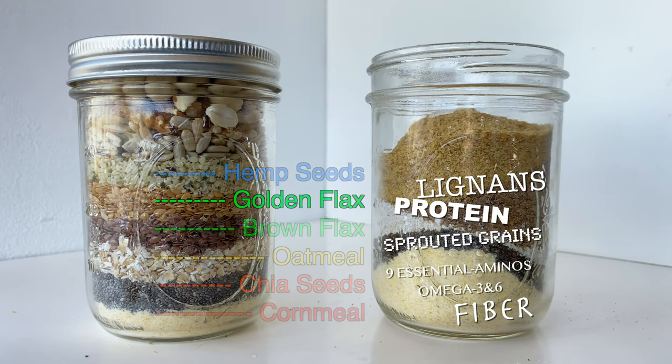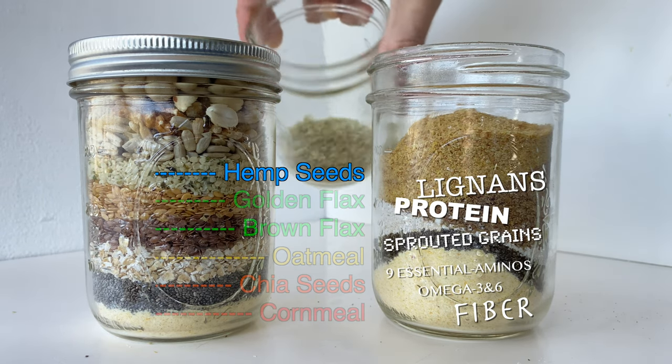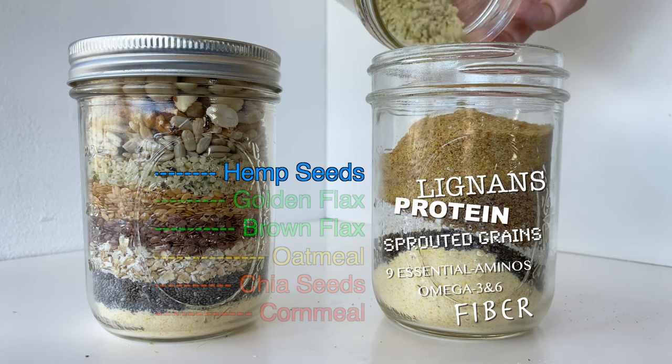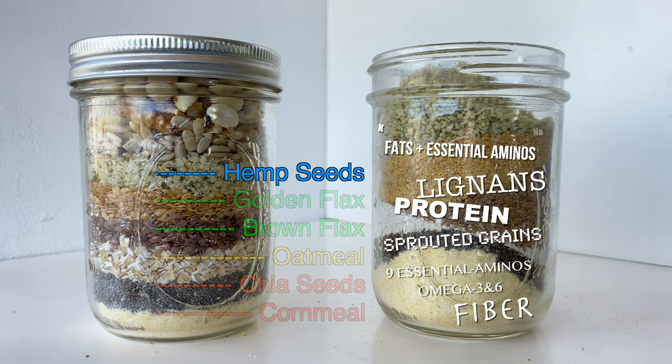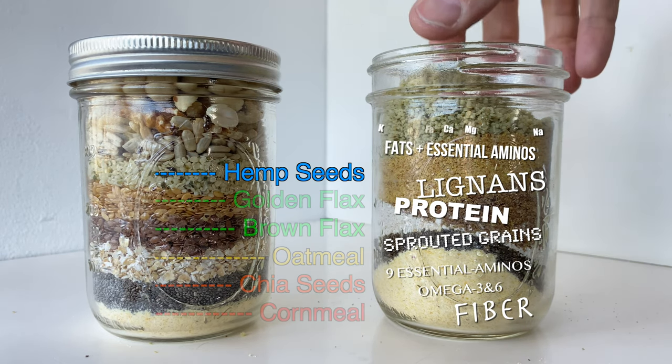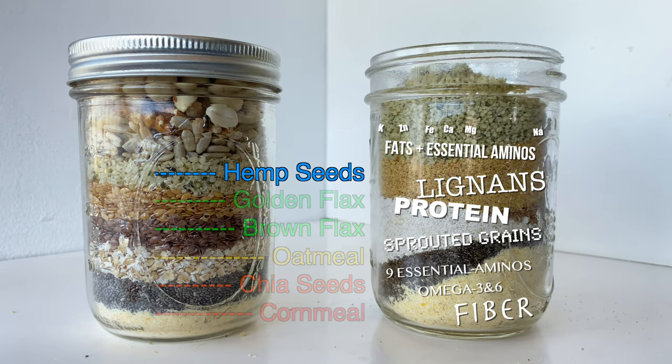Next we have hemp seeds. Hemp seeds add more quality protein because they're a healthy fat, and they also contain essential fatty acids and vitamin E. Hemp amazingly also contains minerals like potassium, sodium, magnesium, calcium, iron, and zinc. If you don't normally get those from a meat-based diet, you can get them from hemp.